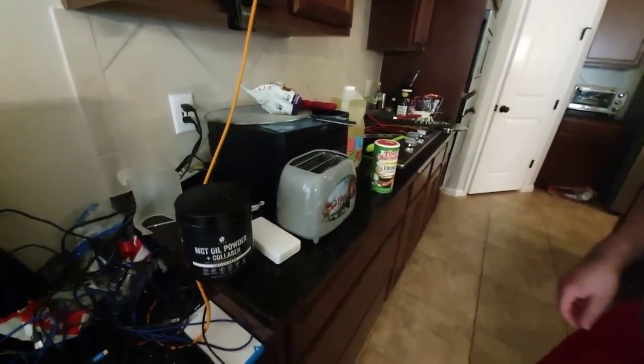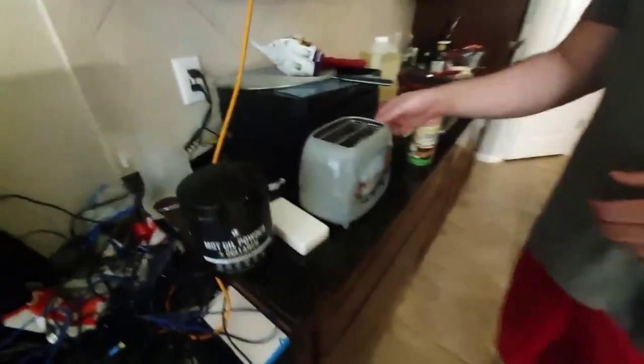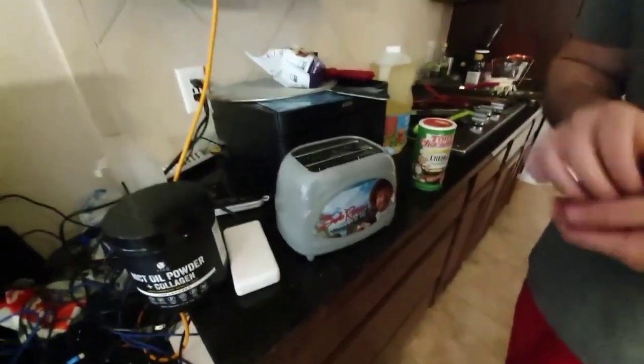Well guys, the Bob Ross toaster is very good. It's a highly recommended product — you guys should check it out on Amazon. Also, make sure you have life insurance if you buy this.